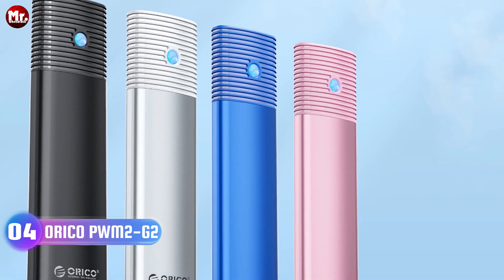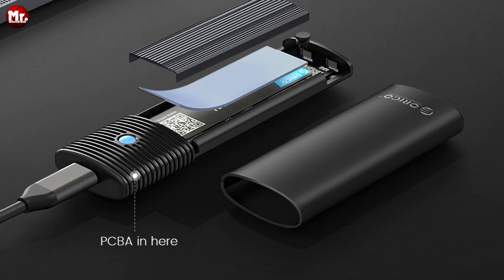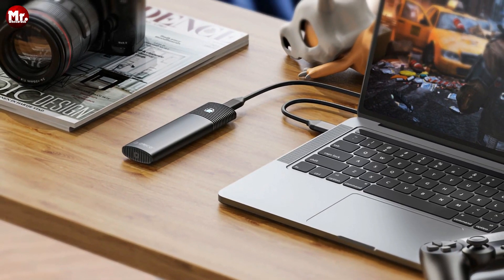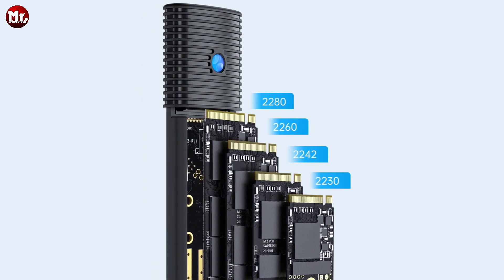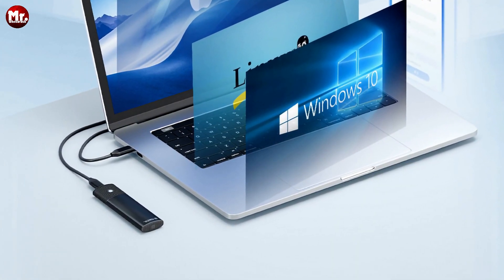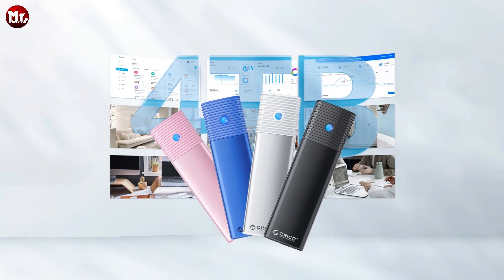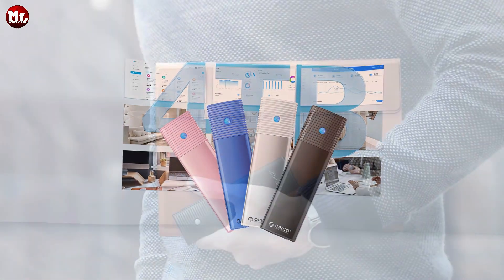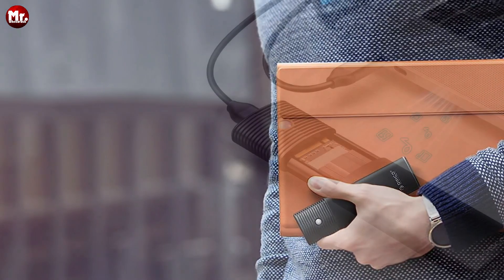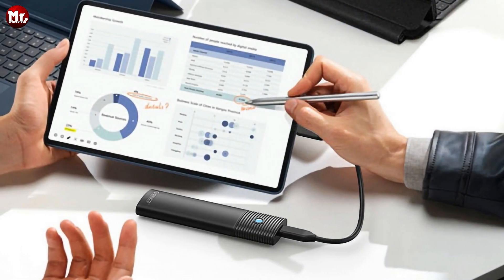Number 4: the Orico M.2 SSD enclosure — the pinnacle of performance, speed, and convenience in the world of storage. Designed for those who demand the best, it's equipped with a built-in metal cooling vest, a silicone thermal pad, and an aluminum body, ensuring lightning-fast heat dissipation. With USB 3.2 super-speed technology, when using an NVMe SSD you'll experience a blazing 10 Gbps transmission rate and read/write speeds of up to 1,000 MB/s. Even with M.2 SATA SSDs, you get a swift 5 Gbps transmission rate and read/write speeds of 450 MB/s.